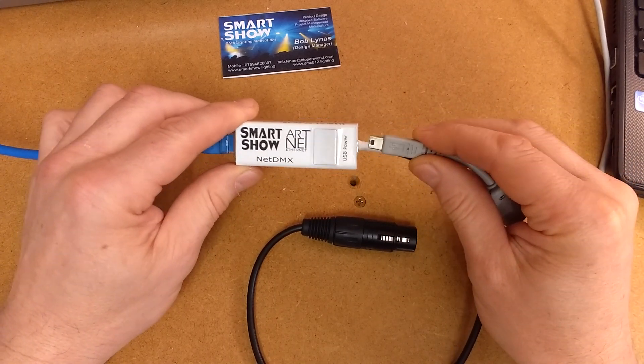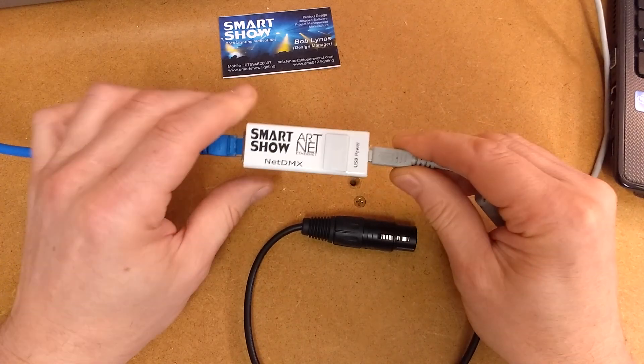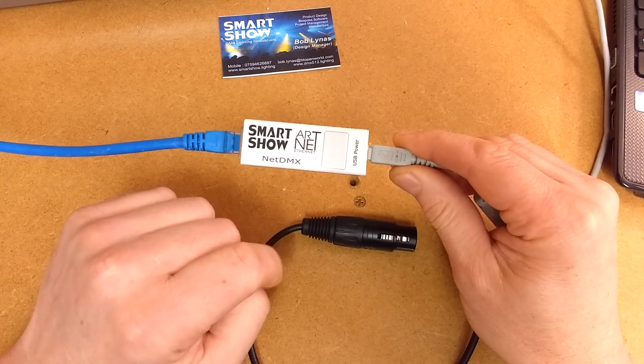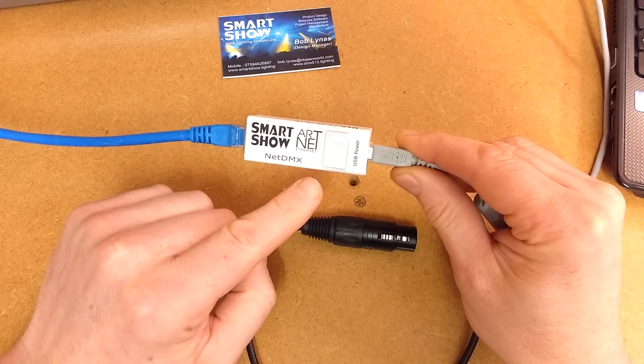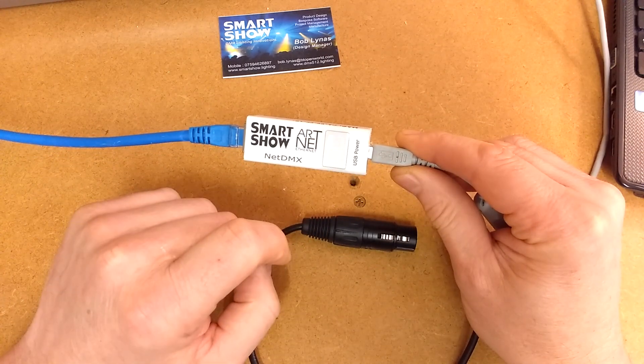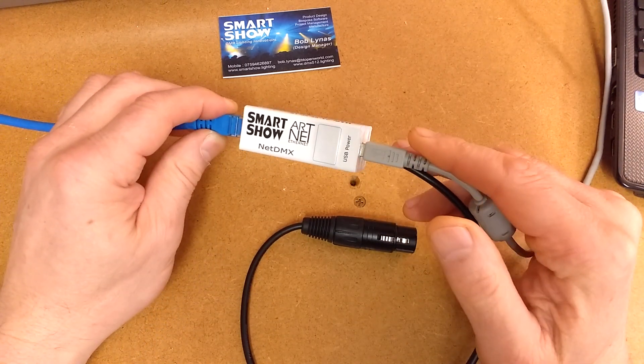If I connect the power, the first thing that happens is it will go into a configuration mode where you have five seconds to connect via your browser whilst this little windmill is going on. If you don't connect via your browser in that time, it goes straight into ArtNet mode.